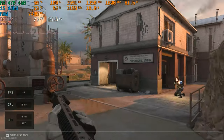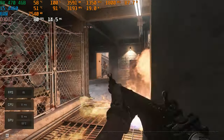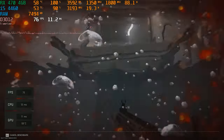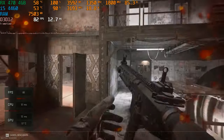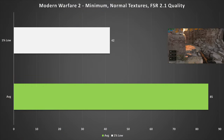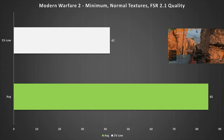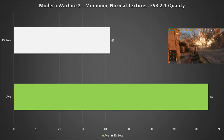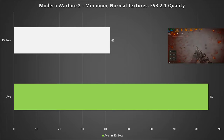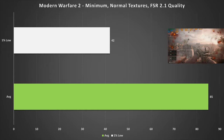Moving into gaming benchmarks — the first game is Modern Warfare 2. I set it to the minimum preset for maximum performance, but upped the textures to normal so it doesn't look like a muddy mess. AMD FSR 2.1 was enabled and set to Quality. This netted 85 FPS on average with a 42 FPS 1% low. It's a lot smoother than the figures suggest, and the in-game benchmark is a worst-case scenario for multiplayer — so yes, you can play Modern Warfare 2 on this PC.